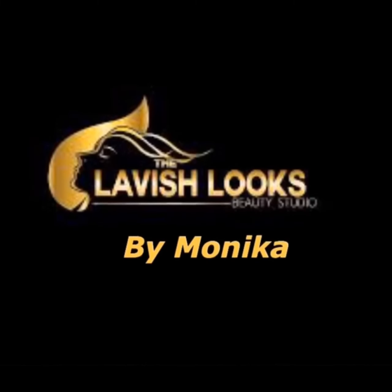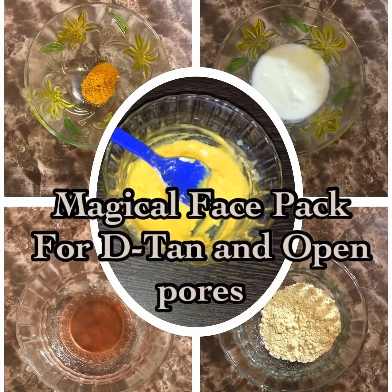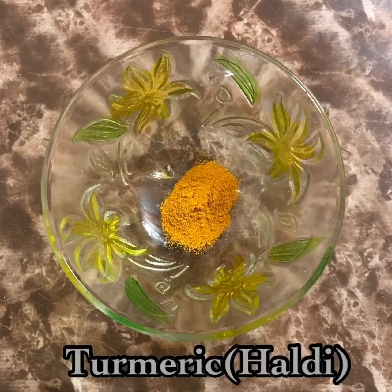Hi guys, welcome to Lavish Looks by Monica. Today's beauty hack: magical face pack for de-tan and open pores. The first ingredient is besan, which removes dead skin cells and reduces the size of open pores. The second one is turmeric, which helps to remove sun tan and clear the skin.